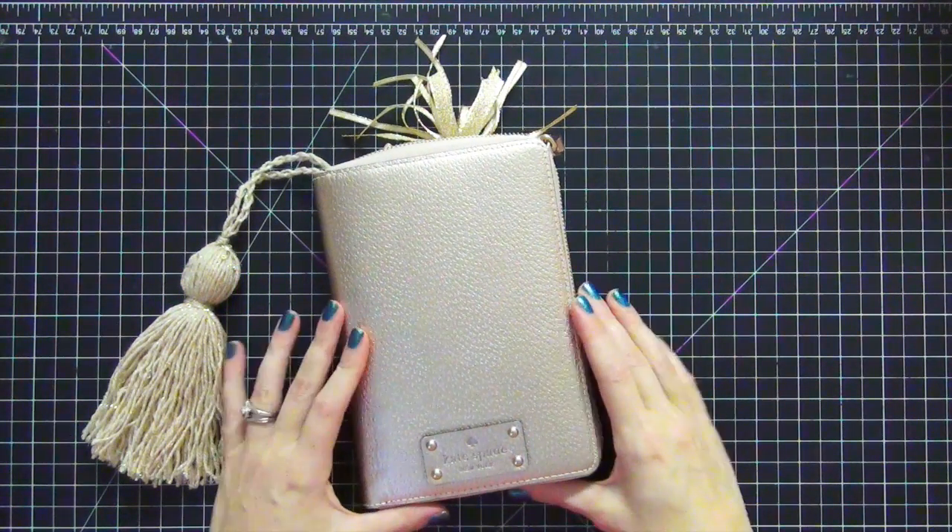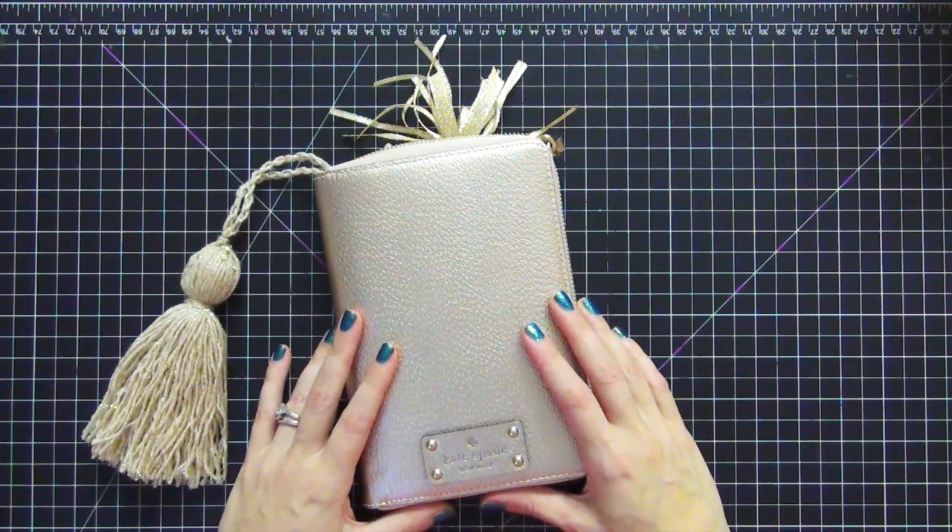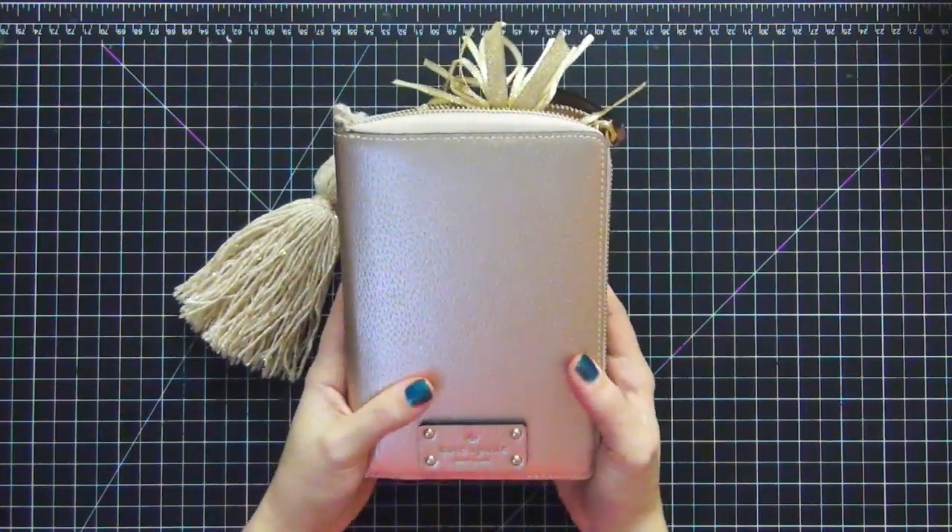Hi guys, today I wanted to share with you my setup for January in my Rose Gold Kate Spade Zipper Planner. I absolutely adore this planner.